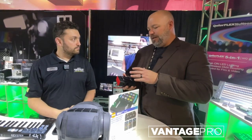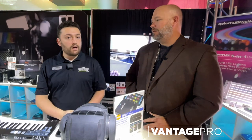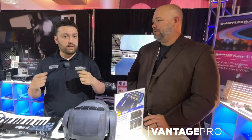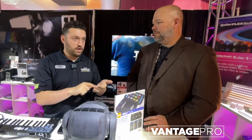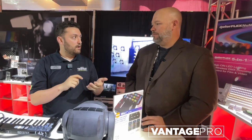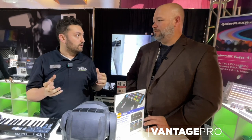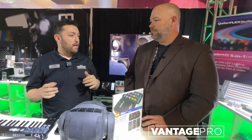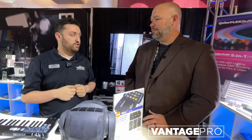So talk to us a little bit about the history of the DMX cat and why you guys designed it. The big thing was trying to push RDM — making it super simple to just plug in and go in and edit your DMX personality, your start address. And then the really big part, the big appeal, is the fixture profile — the entire library of every fixture there is. Even if there isn't a fixture, you send us an email and within a day we'll add it to the fixture database.